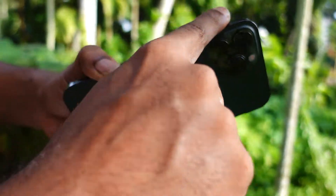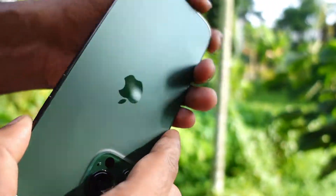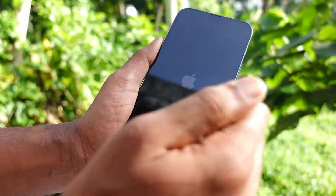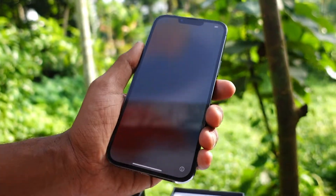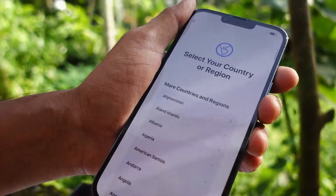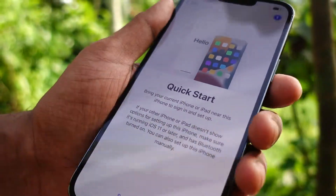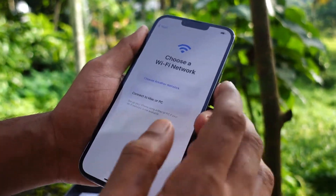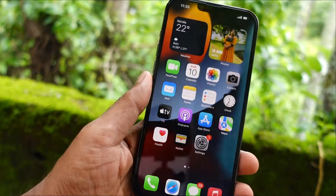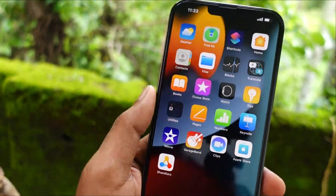This set is made of aluminum and steel — this is the aluminum and steel finish of the iPhone 13 Pro. This is the phone and this is the Apple logo on the back.